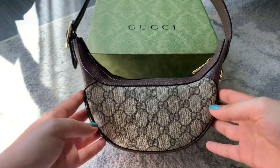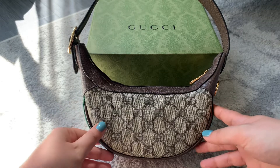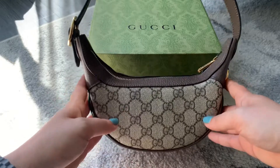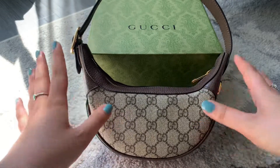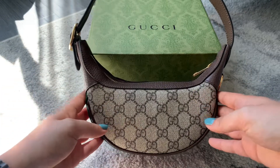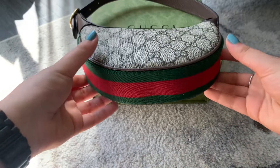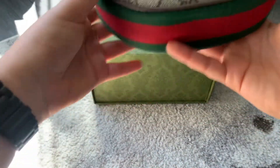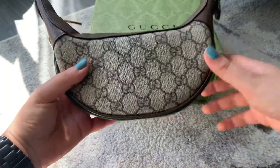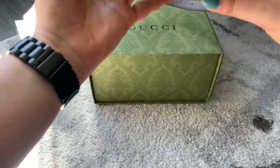Hello everyone, last video I unboxed this bag with you — the Gucci Ophidia GG mini bag — and in this video I'd like to share what can fit inside. I feel like there aren't as many videos and reviews on this bag, and it's very underrated, which is why I love it. Not a lot of people have or talk about this bag. It comes in the original GG monogram and also has the green and red web at the bottom.